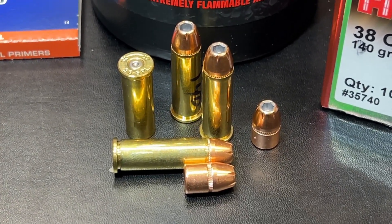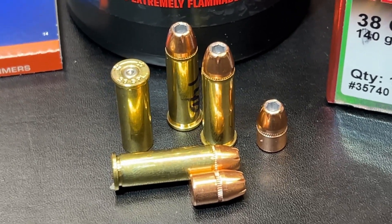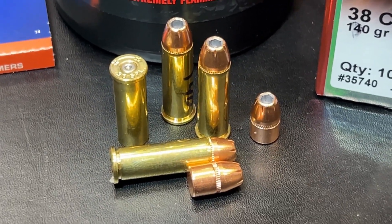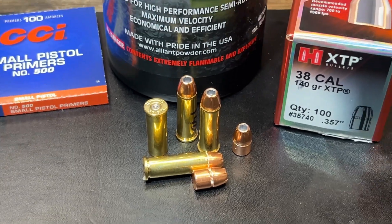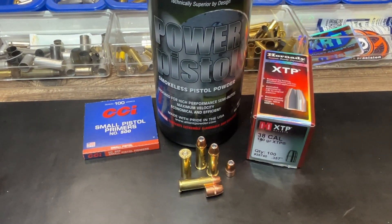It gives you an idea about how much is down in the case. This is the standard XTP bullet, unlike the 125 grain that we just tested last — that was the flat point. So let's get out to the range and see how this thing does, and then we'll be back to look at the results.